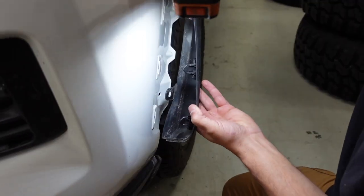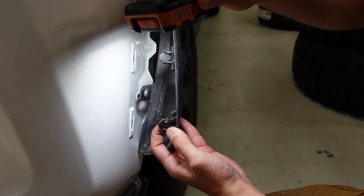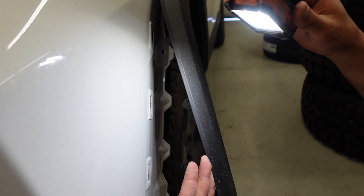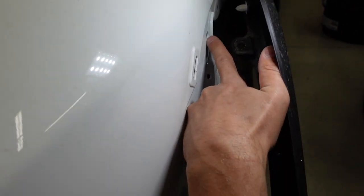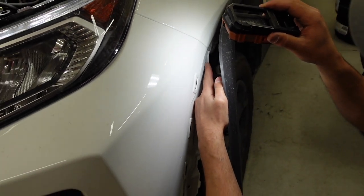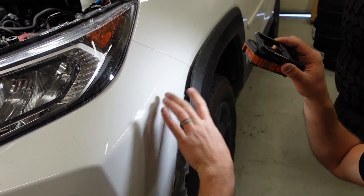On the backside of the fender — we've already got it popped off, but I want to show you how the clips work. You're going to grab them and press them in, starting on the bottom one, press it and then push it out. The whole thing comes off really easy. The last clip is located here — you can pop it out and completely remove it. That's the last clip in the fender you need to remove so the bumper will come off.